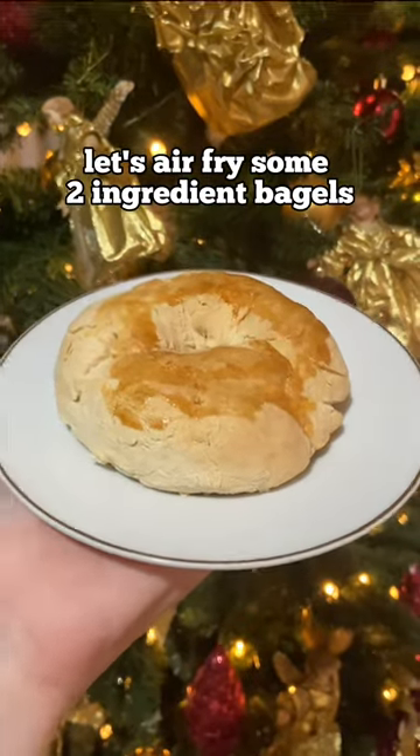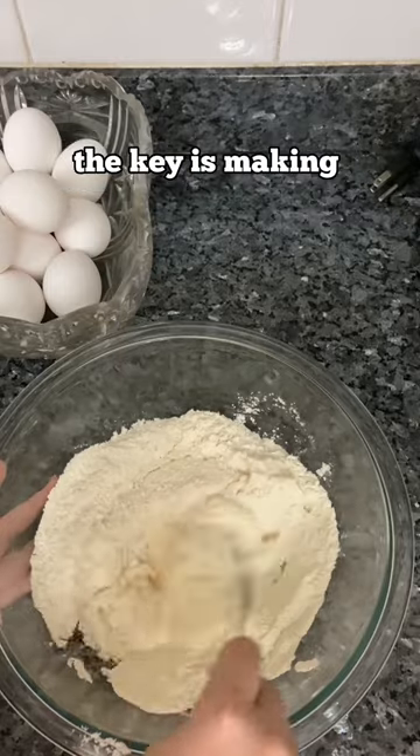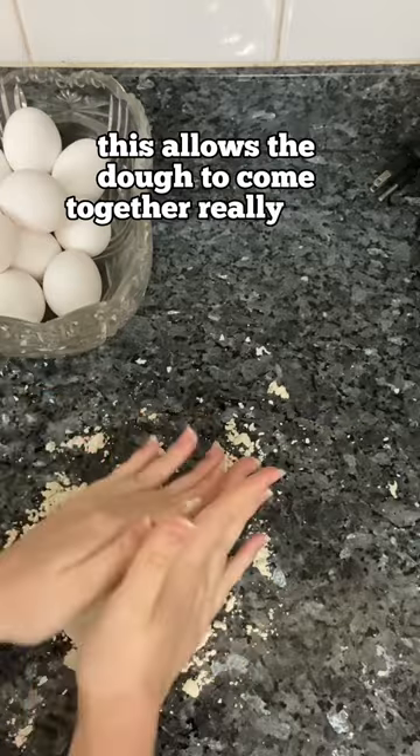Let's air fry some two-ingredient bagels. All you need is some self-rising flour and Greek yogurt. The key is making sure that your Greek yogurt has as little excess water as possible. This allows the dough to come together really well.